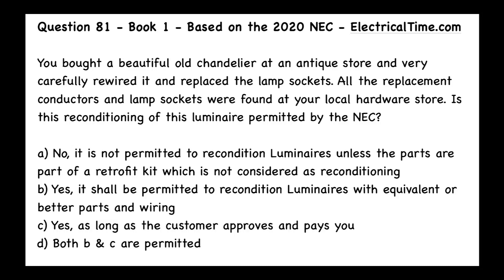This is question number 81 from book number one based on the 2020 NEC, and this is ElectricalTime.com. You bought a beautiful old chandelier at an antique store and very carefully rewired it and replaced the lamp sockets. All the replacement conductors and lamp sockets were found at your local hardware store. Is this reconditioning of the luminaire permitted by the NEC?